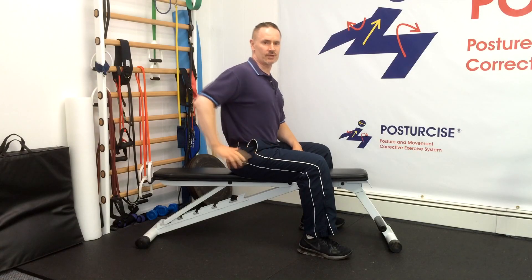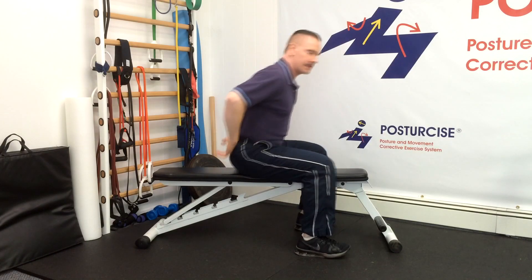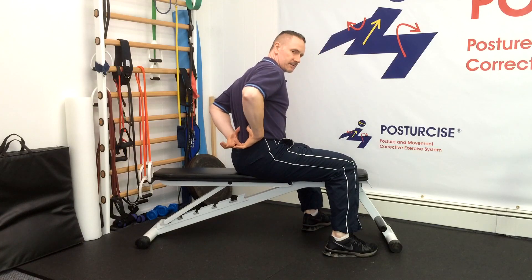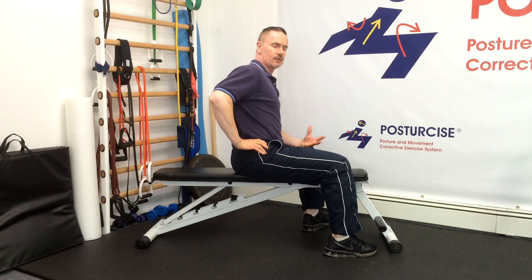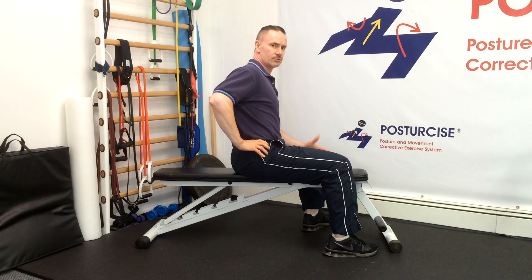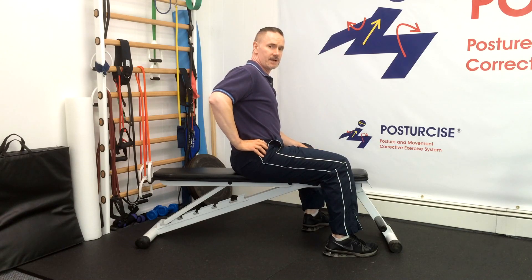The sacroiliac joint, where your pelvic bone meets the triangular base of your spine called the sacrum, is a common spot for immobility or hypermobility — meaning too much or too little motion — that oftentimes causes pain.